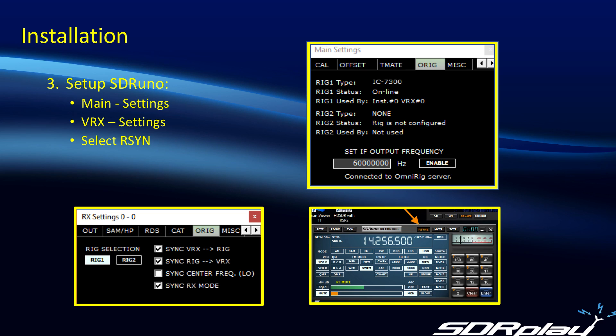In the VRX RX control window in SDR Uno, open the settings and move to the O-Rig tab. The normal settings are 'Sync VRX to the rig' and 'Sync the rig to the VRX,' giving us bi-directional control back and forth between the rig and the software. Then check the 'Sync RX mode' box — this means when you change from, say, upper sideband to lower sideband or AM, those mode changes will be reflected across OmniRig between SDR Uno and the rig. Finally, in the RX control window, you'll see a button labeled RSYN 1 for Rig Sync 1 — make sure that button is selected, shown highlighted in orange. Once that's done, back in the main settings window it will now say 'Rig 1 used by Instance 0 VRX 0,' and those are all the software settings you need.